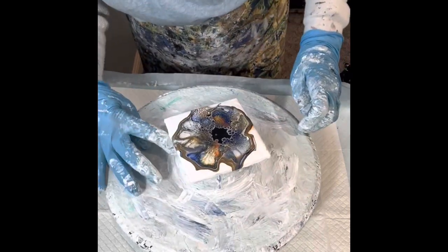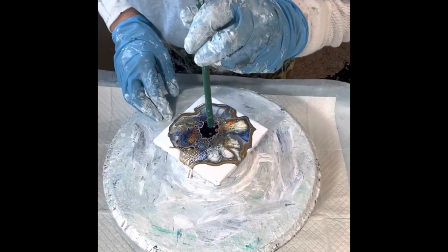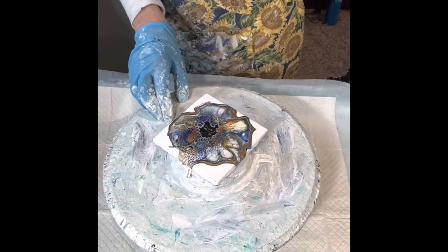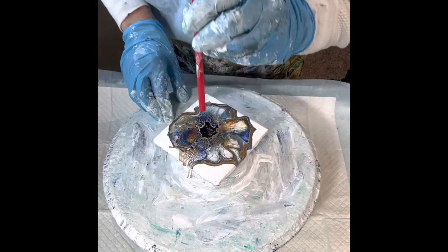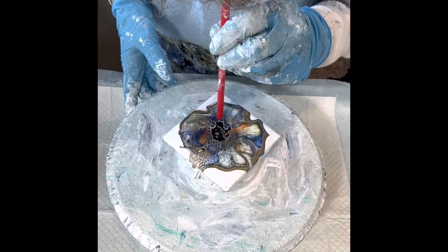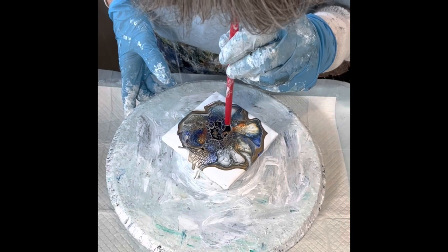For anyone who wants to see the specific details about the paints that I used on this, just hit the title of this video and it will drop down and everything will be there for you. Here I'm just blowing down into the cell activator to help the paint push up through it so I can get cells.